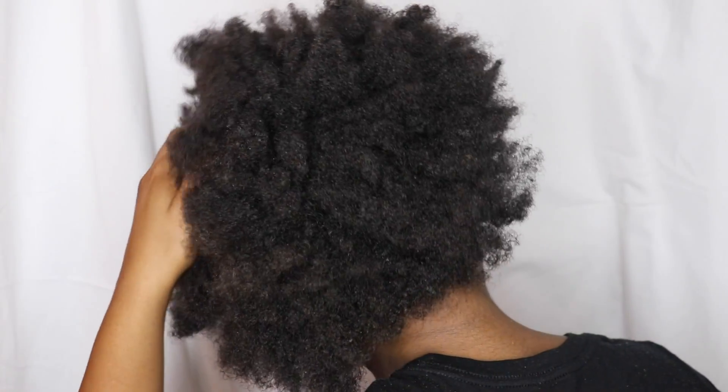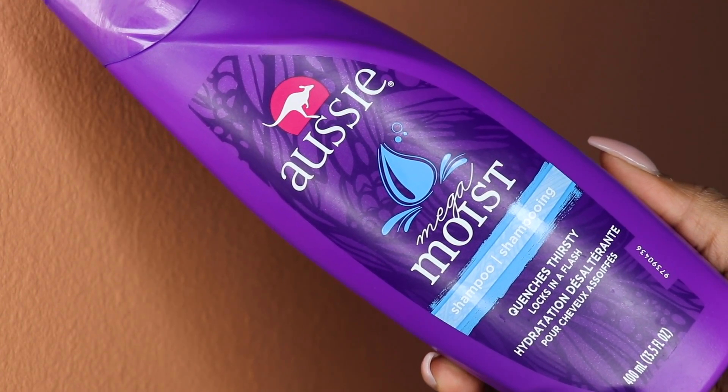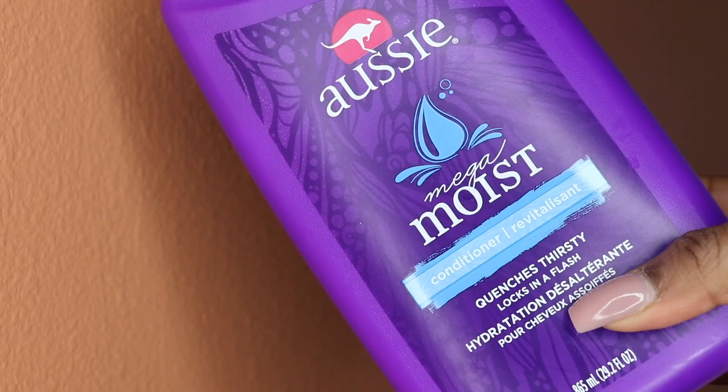Hey, I'm back. So today I'm gonna be showing you how to do a wash and go with absolutely no residue. First I need to start off with clean hair, and I'm using the Aussie Moist shampoo as well as the conditioner.